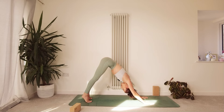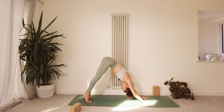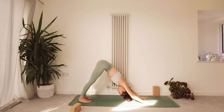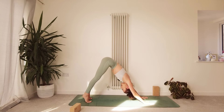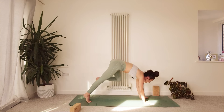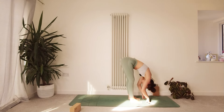Come up on the toes as you inhale, heels coming away from the mat. Exhale, draw the heels down towards the mat. Inhale, lift the heels away. Exhale, draw them back down. Once more: inhale, heels come away; exhale, heels come back down. Walk the feet in towards the hands and hang down in a little forward fold.